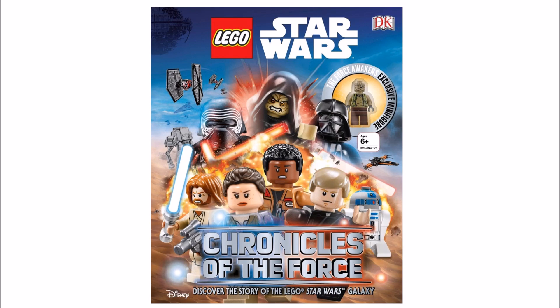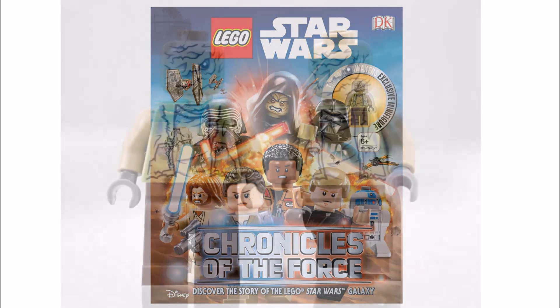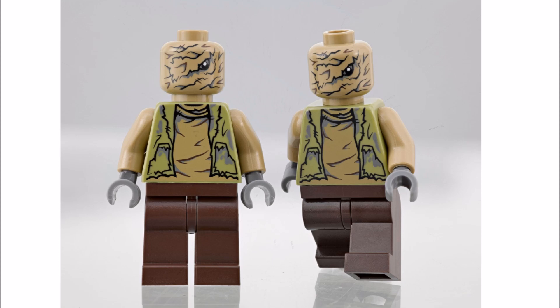Best of all, you get the exclusive Unkar's Brute minifigure, which we feel would be a great addition for a raised speeder set or the upcoming Encounter on Jakku, to add to the Niima Outpost characters. As you can see, it has got some great printing on it, but it's a shame it has no weapons.